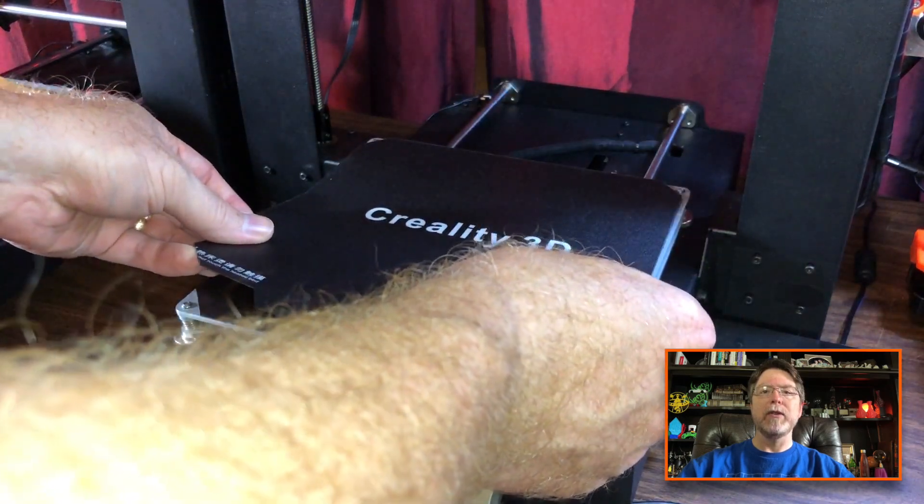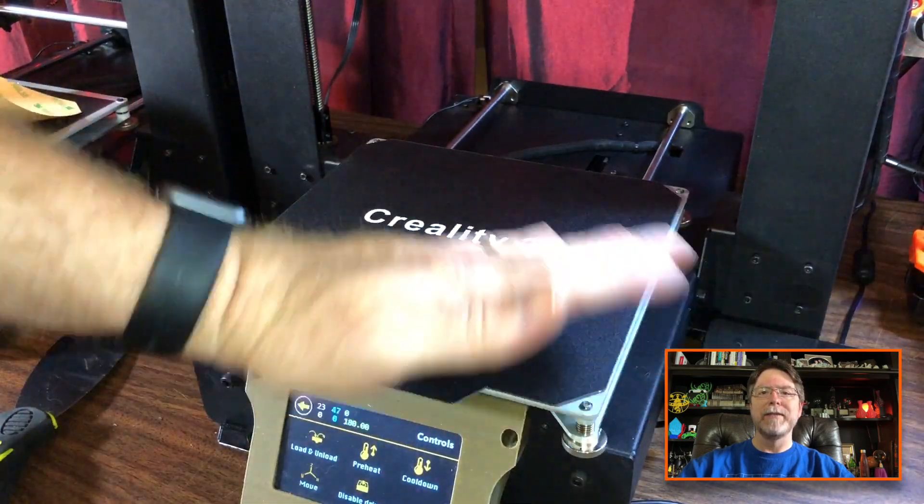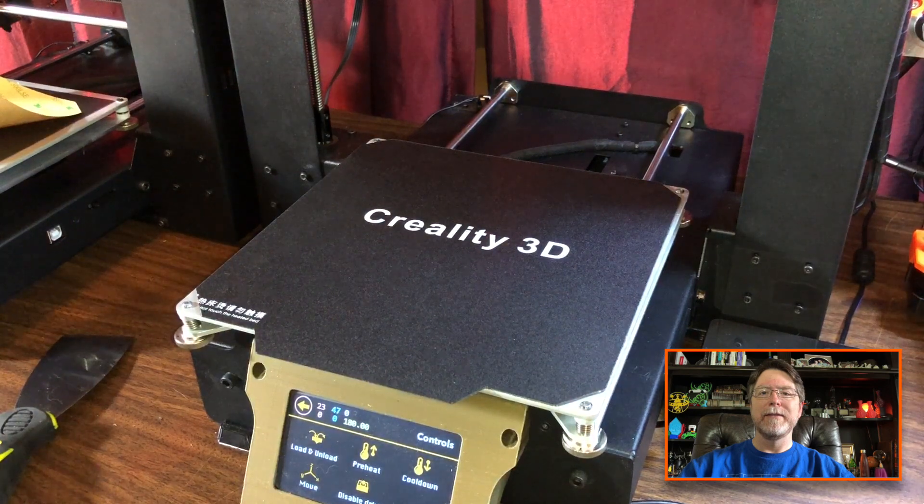Now you can stick the print surface onto the magnetic base. With that done, we're almost ready to print. First though, level your bed. You may need to adjust your Z end stop because this mod does add about a millimeter and a half to the height of the bed. Definitely level the bed first — and by leveling I mean tramming, which is a fancy word meaning everything is square and aligned, but that's a subject for a different video. I've already trammed the bed, so let's print a couple of things and see how this goes.